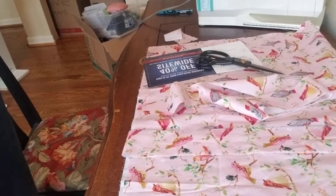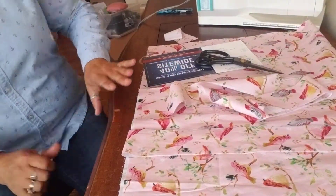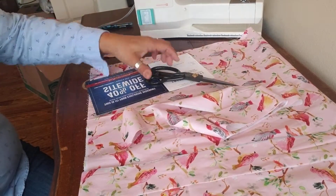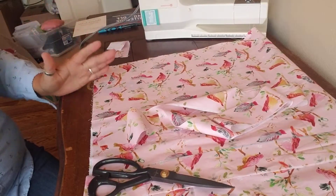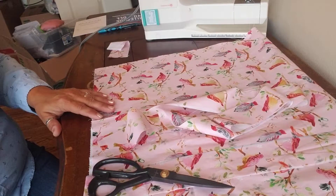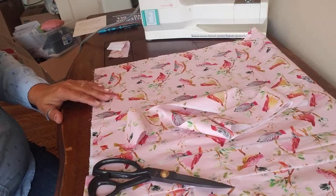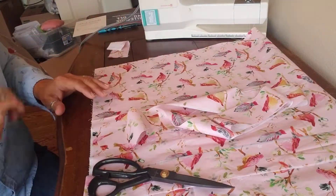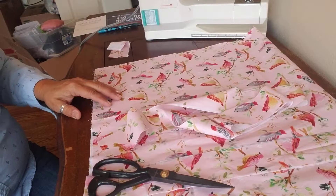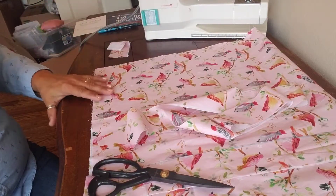Hello everybody, this is Laurie again. Yesterday I was working on the bag that we've been working on forever, and I finally decided I'm just gonna try to do as much as I can on each video. We just recently moved and my sewing room is like flipped upside down. My videos have mirrored so that my left hand appears to be my right hand when I'm sewing, and I don't right now have time to figure out how to fix it, so we're just gonna proceed as though I'm in some sort of alternate universe.